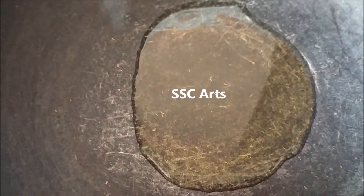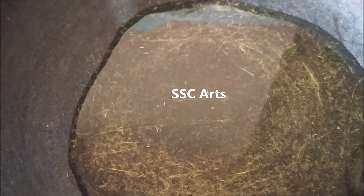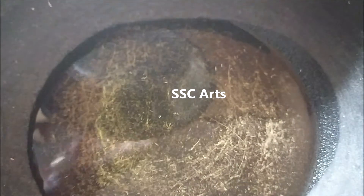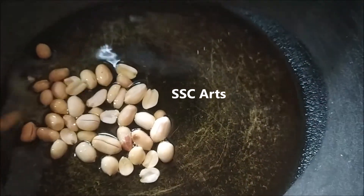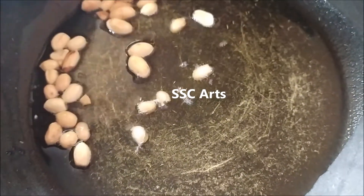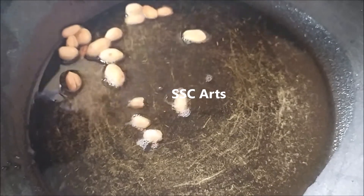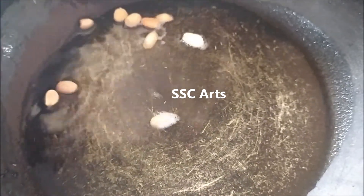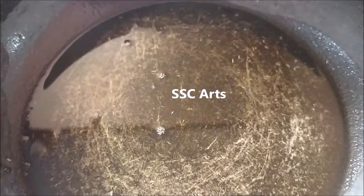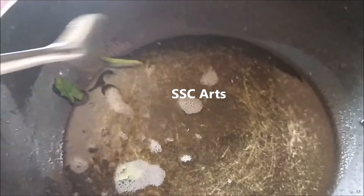Take a pan and add about four to five teaspoons of oil. You can add more if you want the fry to be more crispy. Now take the one-third portion of peanuts set aside and roast them for about 30 seconds to a minute until they slightly change color. Roast the curry leaves in oil as well.